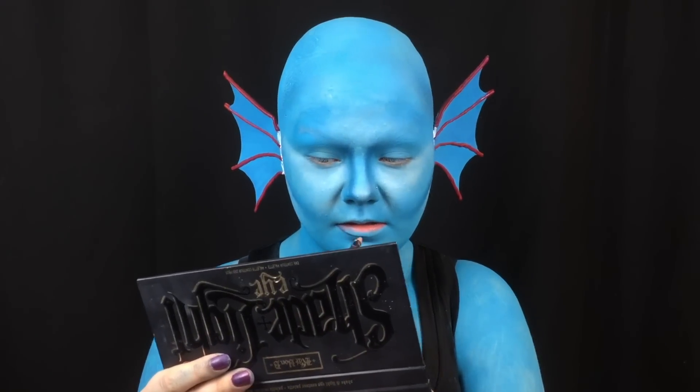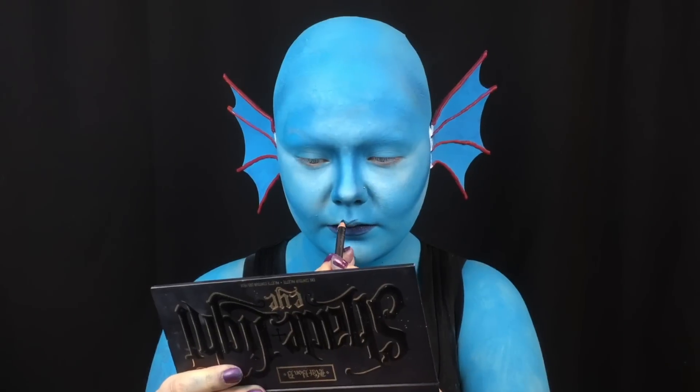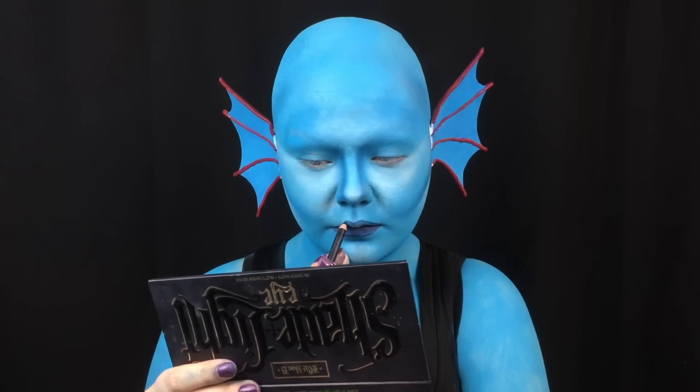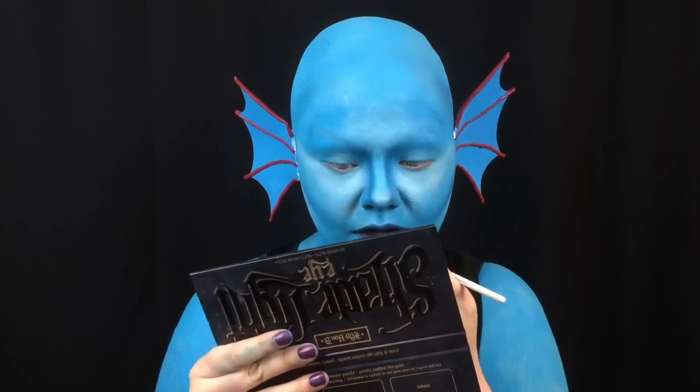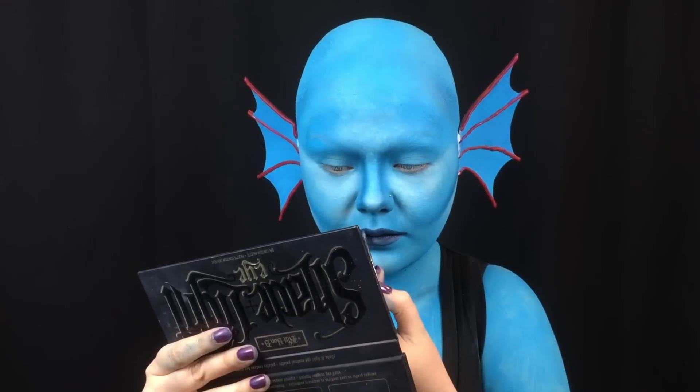I overdraw my lips and fill them in with navy eyeliner. I use a coordinating lipstick over top and place white lipstick in the center of my lower lip to really make it pop.